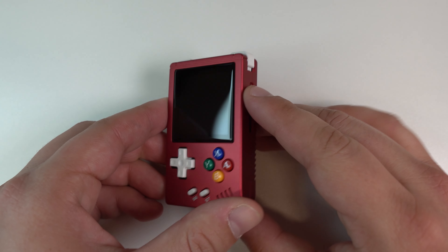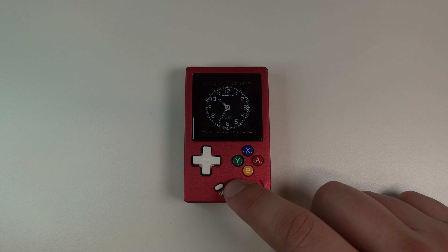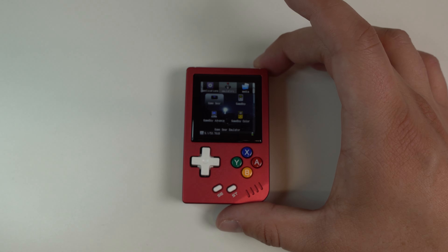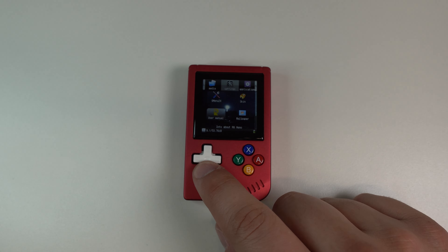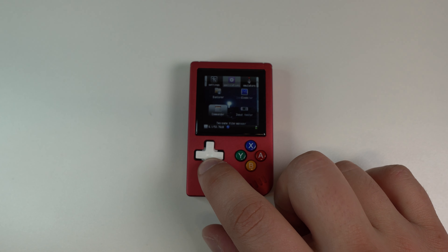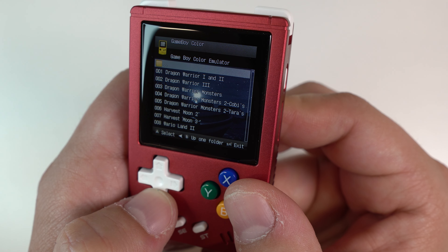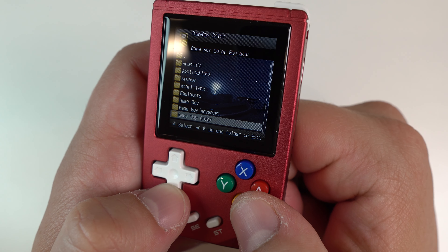Turning on the device, you're brought right to a clock, and hitting start will bring you to the emulation selection screen. I definitely wish you were booted right into the main menu, not this clock. It's got a Linux OS that you might have seen in older devices like the Pocket Go and older Anbernic devices. It's not a bad OS experience, but it certainly looks dated. Navigating the OS is pretty unintuitive though. Using L and R will swap app sections. When you're in an emulator's game selection screen, A will select a game, but you need to hit start to go back to the main menu. Pressing B will take you up a level in the folder structure.